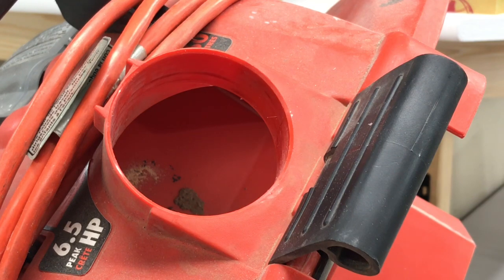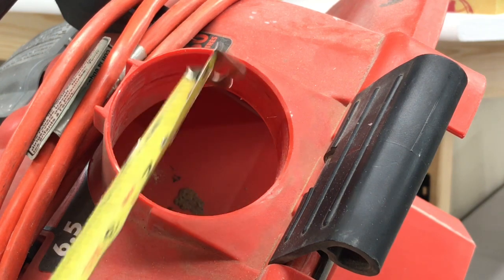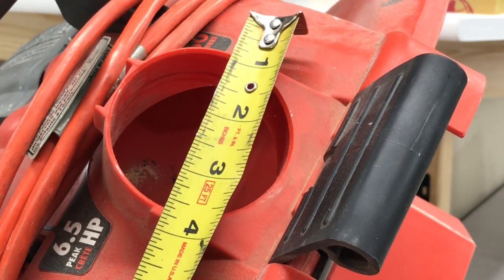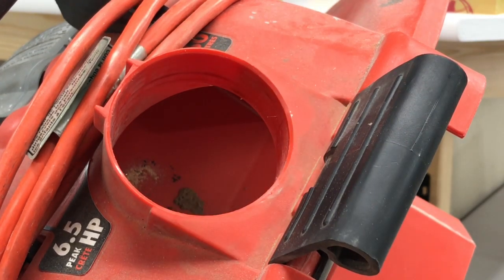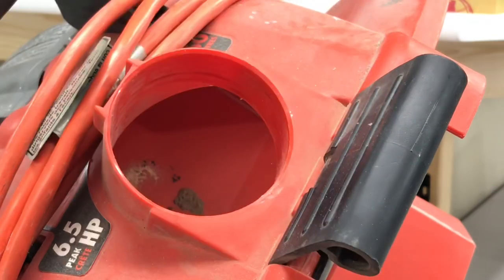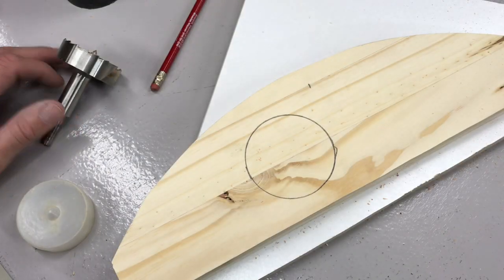Reading the instructions again — this is supposed to work with any shop vac that has a two-and-a-half inch diameter hose. Our hose measures two and three-quarters inches. One of my fittings just fits really nicely in there. So we've got the tools, we've got the knowledge — we're going to make ourselves a template out of particle board and make an adapter to make up that quarter-inch difference.